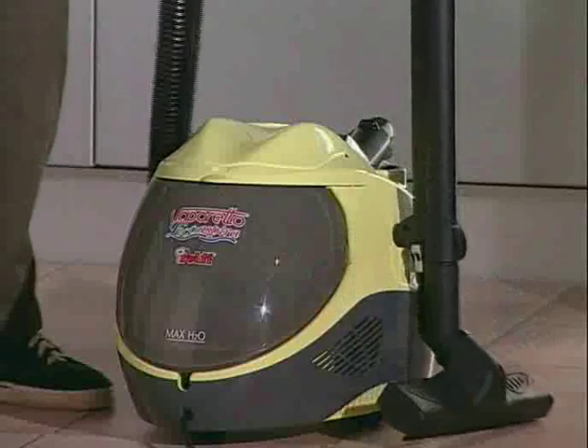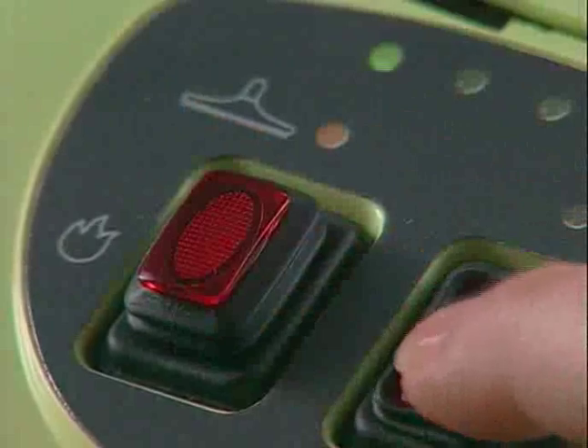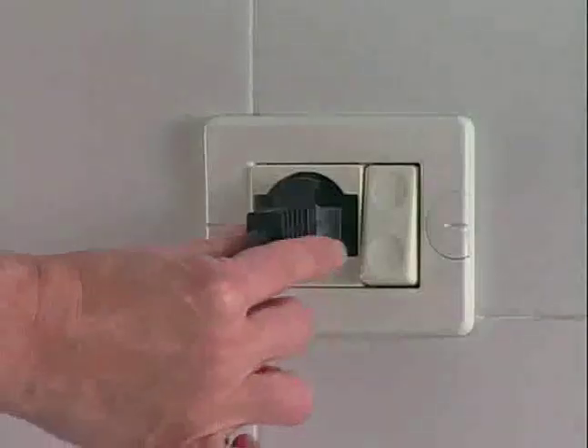When you have finished working, press the button to turn off the boiler. Then switch off the main switch and unplug the appliance.